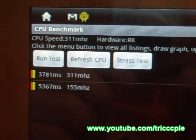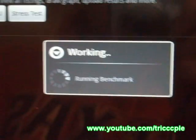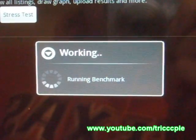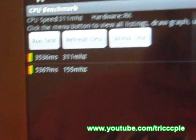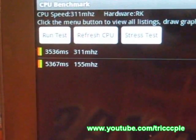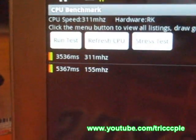Next up, the application code CPU benchmark. It doesn't have a stress test function. I know what that result is — the clock speed is not even correct. Oh well.